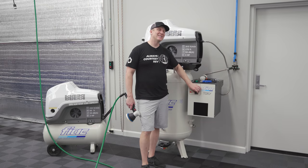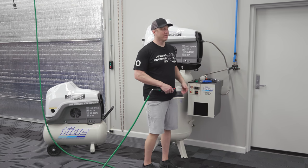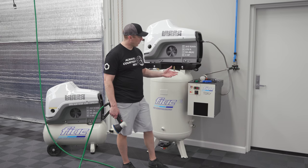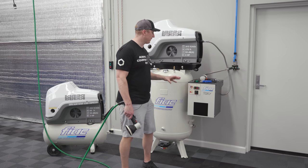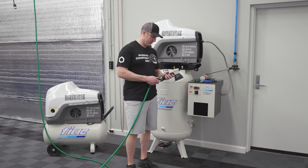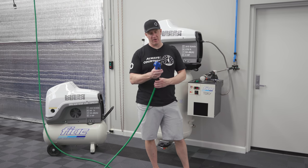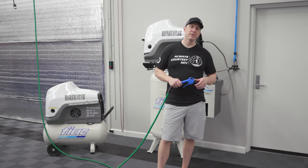These dryers don't have any signal-sensing. If I was going to polish, I would come in maybe five minutes before I get started, turn the dryer on — it'll start to cool the line and bring the temperature down to about 32°F, and water will drop out the back. So I know if I'm going to polish a car, I'll walk in while setting up, turn my dryer on, then grab an air gun and purge the lines for about five minutes.